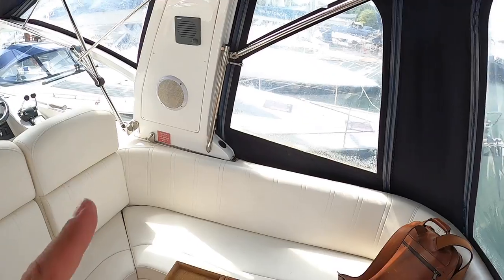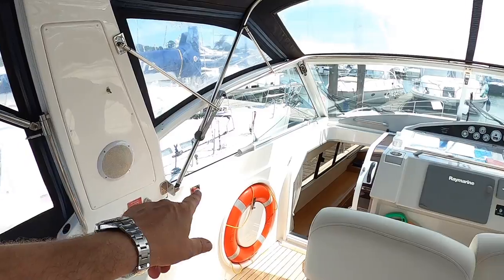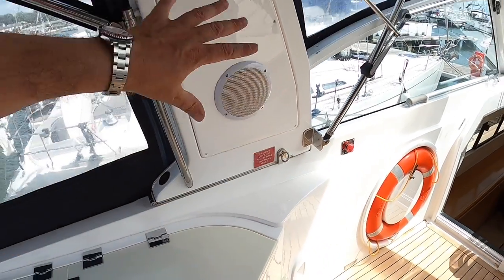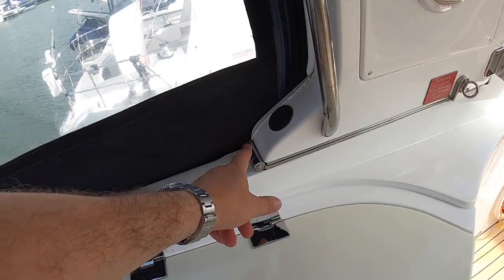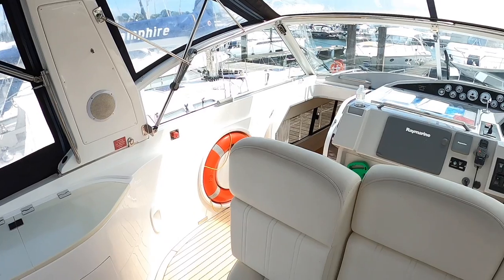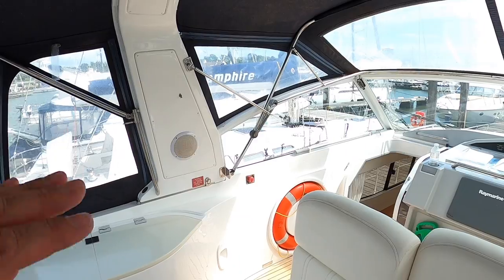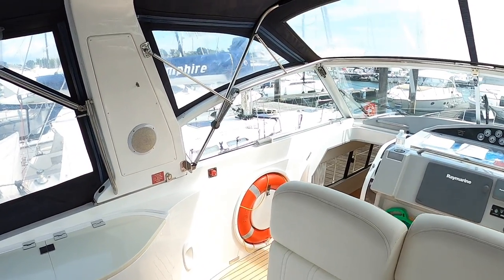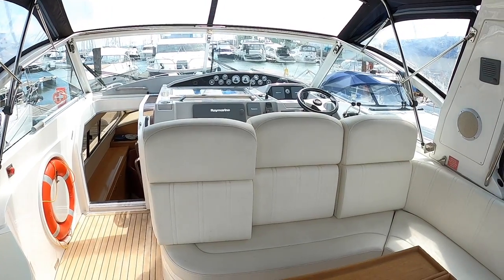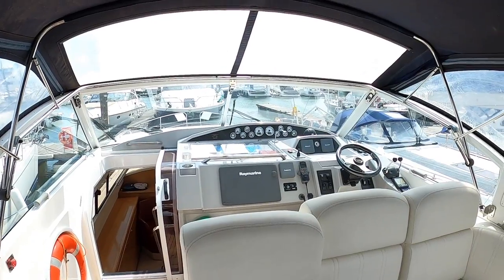A key element of this boat is this arch, because it's actually powered — that's why it's got that big red stop button. You unclip these fittings and it powers down; you can see the hinge at the back. That lowers the air draft and because it's also a reasonably narrow boat for its length, it's a great boat for inland cruising. You can take it to the River Thames, down through the French canals — drop the arch and away you go. It's a very capable sea boat but you could easily take it right through France to the Med.